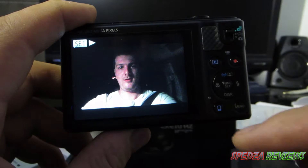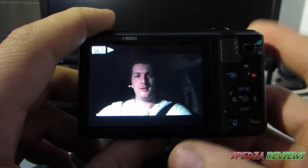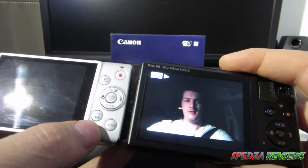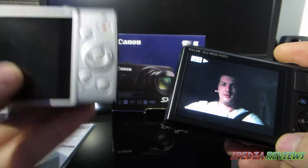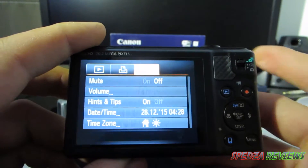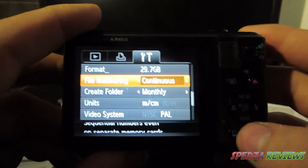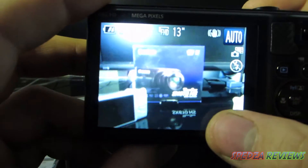The camera I'm recording on now — the 255 HS — records in MOV format, so if I take the card out of that camera and put it in this one it won't read it. But this SX610 records in MP4, pretty much the same layout as the 265 HS, though the 265 is very cheap now. In the menu you've got all your playback settings, you can scroll through and change settings to your preferences, including turning off the sound when navigating menus.